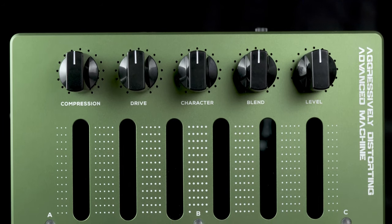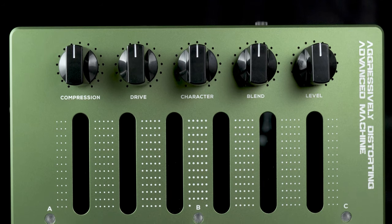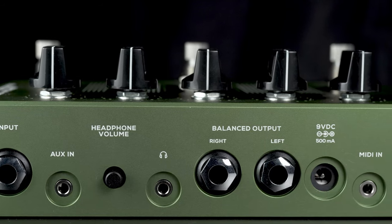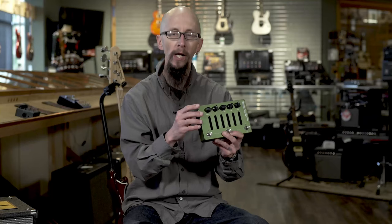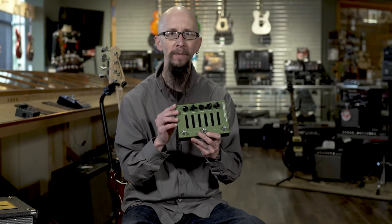You can also download other sounds and export sounds. It features lots of balanced outputs, including a direct output. Check it out — it's the Darkglass Atom.